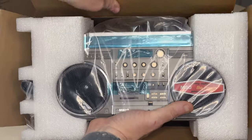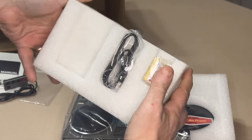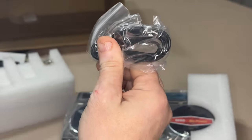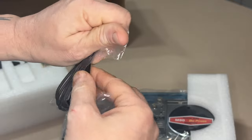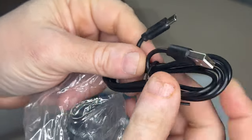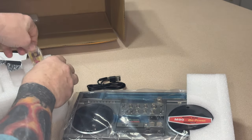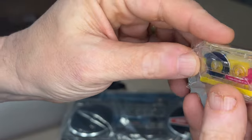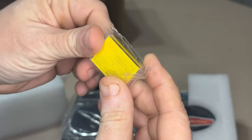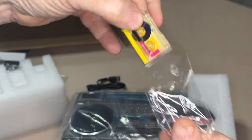Nice styrofoam packaging. This is a USB cord, and it looks like it's USB-C — which is great because I have a million of these wires, so if I lose this one it doesn't really matter. And I don't know what this other thing is — oh my god, it's a little tiny cassette tape! I guess you put this in there just for show, because it doesn't look like it's a real cassette tape.